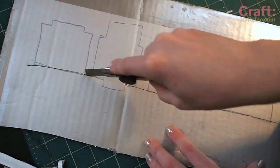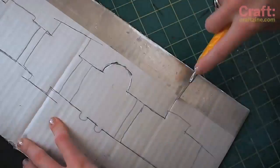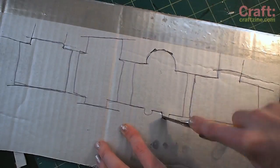Then it's time to slice and dice. Be careful with that knife — it's super sharp. Never cut directly towards your body and consider using a ruler.